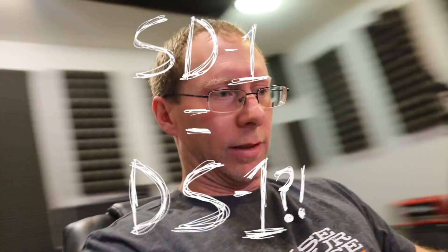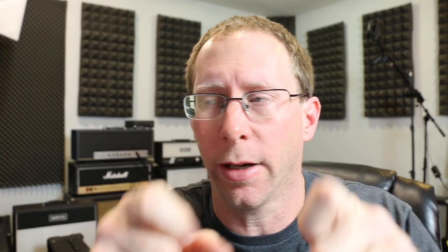So let's take a look at the schematic real quick and go through it. What you see on the screen right there is the DS-1 schematic and the SD-1 schematic.